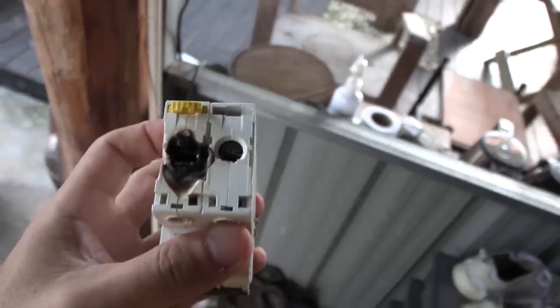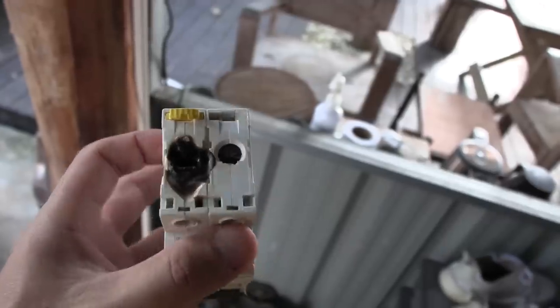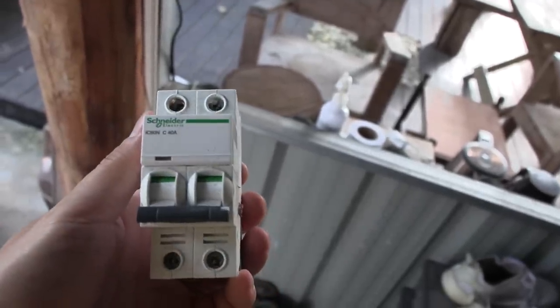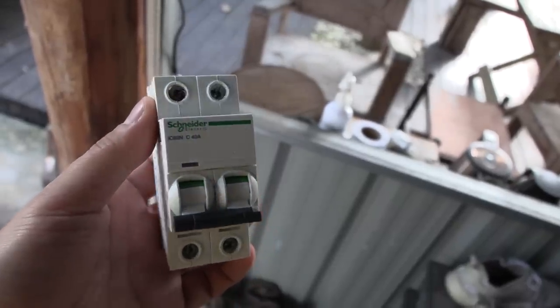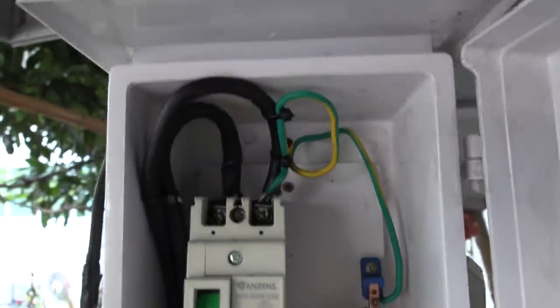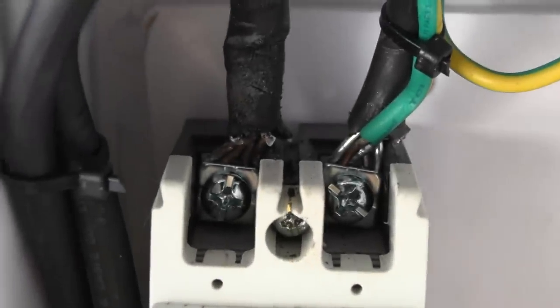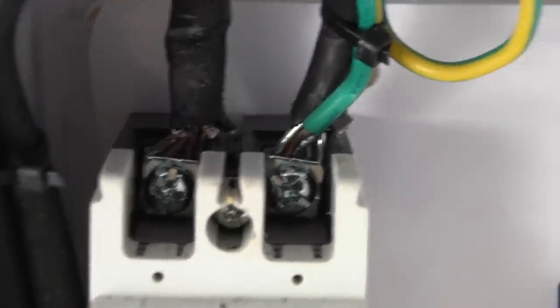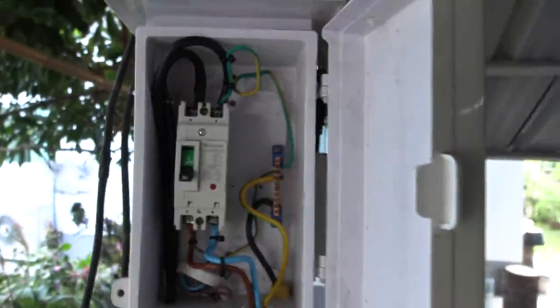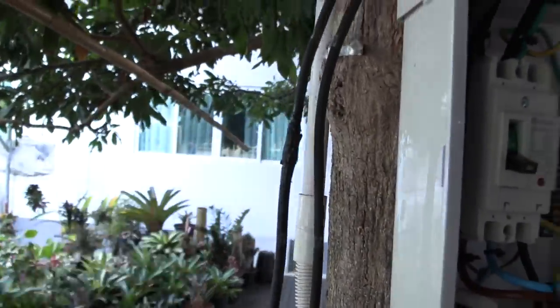This is the old breaker — the guys who installed the garage wiring did not do it correctly. It's a 40-amp breaker, I was charging at 32 amps, and with continuous load it overheated and melted. Something was definitely not done right here. Even a good electrician can easily spot what's wrong. They're going to fix this, but they should really replace the whole cable because this joint is not good.